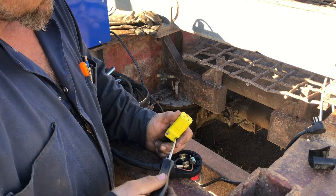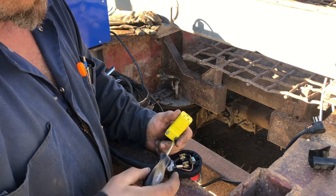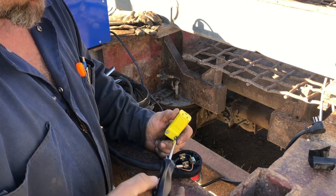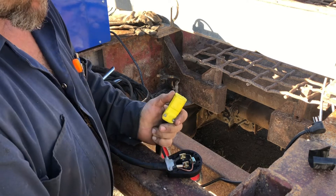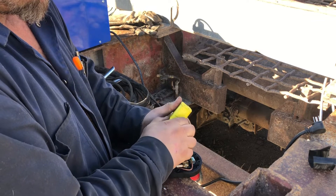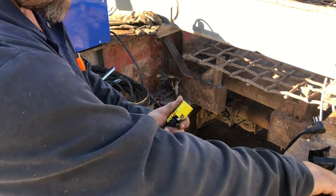When you get those machines from China, they don't give you much information on how to do things — you just kind of have to figure it out.